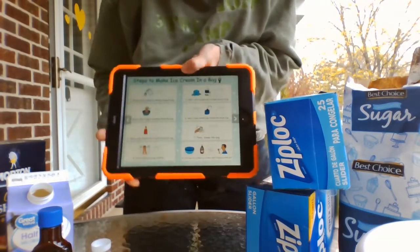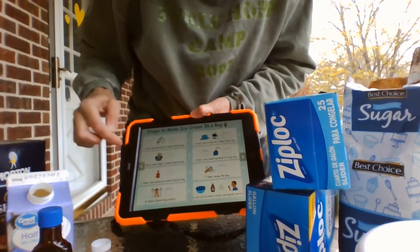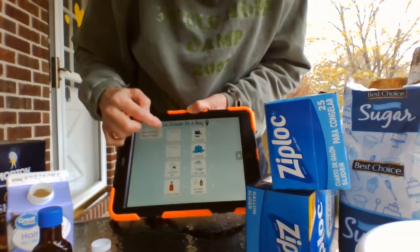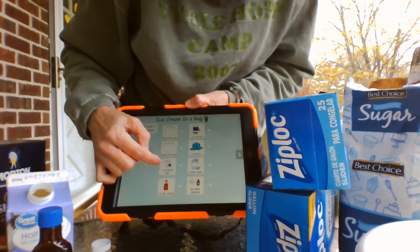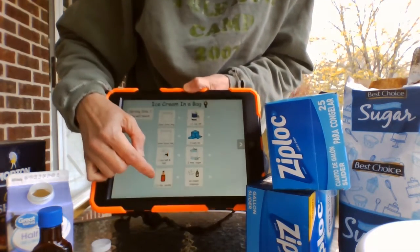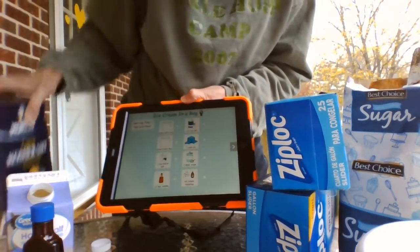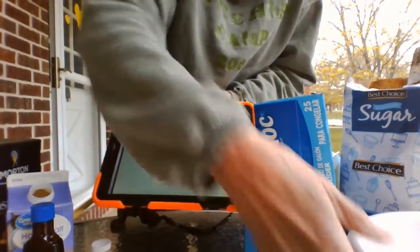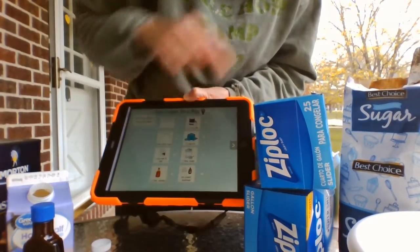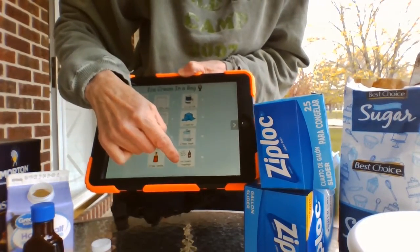I'm sending you a link to some directions of how you can do it at home. It says we will need big Ziploc bags, little Ziploc bags, one cup of half and half, a half a teaspoon of vanilla, some salt, some ice, some sugar, and if everything goes well, ice cream toppings.